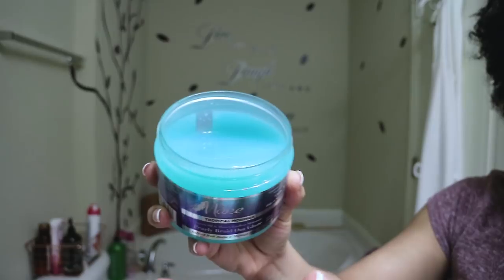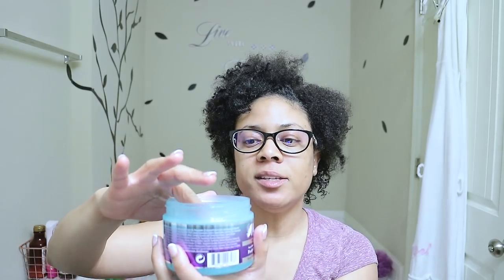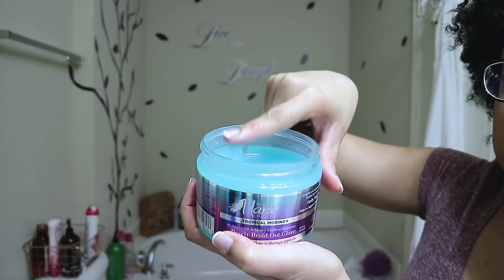The contents in this jar are very liquidy, so I can't lean it over too much because it will run out. It kind of shakes around in there like jello. This product also smells very tropical — a very sweet scent, very appealing and pleasing to the nose. The moringa seed is derived from the moringa tree, which is known as the healing tree, and it deeply penetrates the hair shaft to infuse it with vital moisture and nutrients. The pearly braid out glaze delivers definition, flexible hold, restores and locks in longer-lasting moisture, smooths and softens, minimizes frizz, helps reduce breakage, and minimizes shedding.